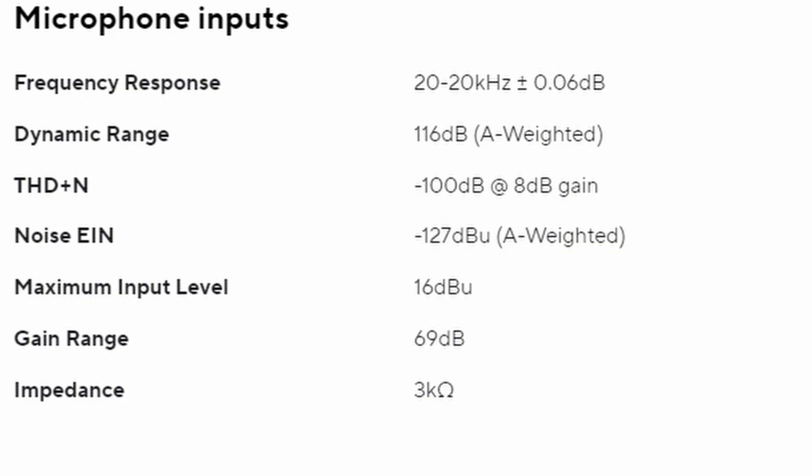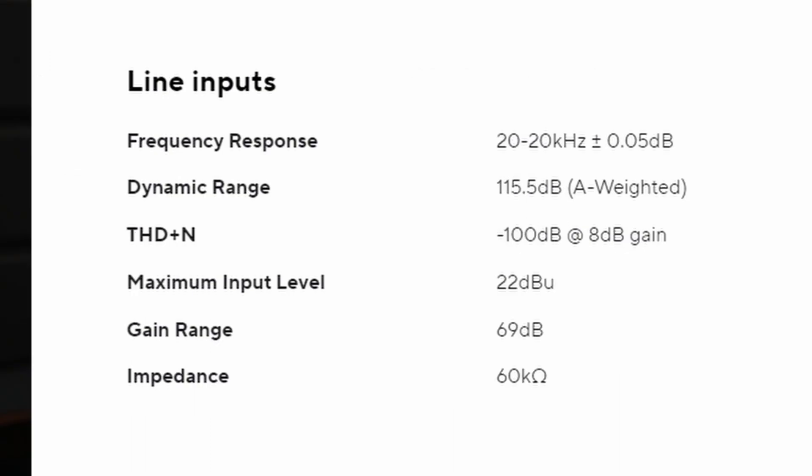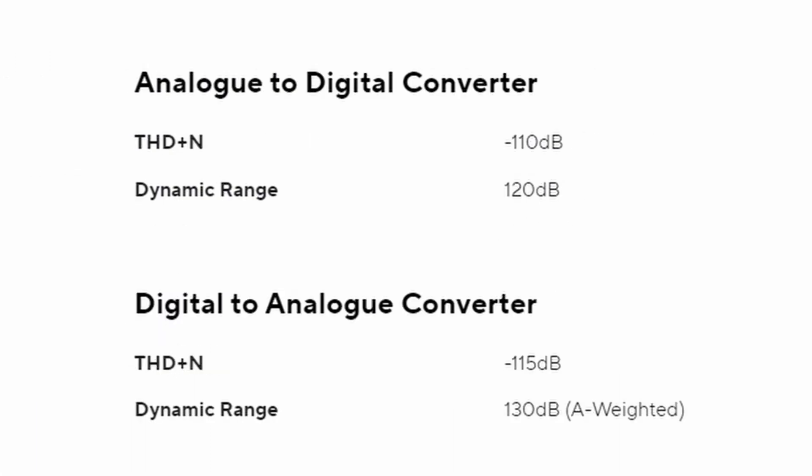The next problem is they're telling you about the dynamic range, saying this has 120 decibels of dynamic range. Well, that may be true, but the microphone preamp doesn't have that, and the headphone amp doesn't have that. I think it's the digital-to-analog converter or maybe the analog-to-digital converter. You can see each one of these things has a different amount of dynamic range, so people are giving out information that's not quite correct on these new units.